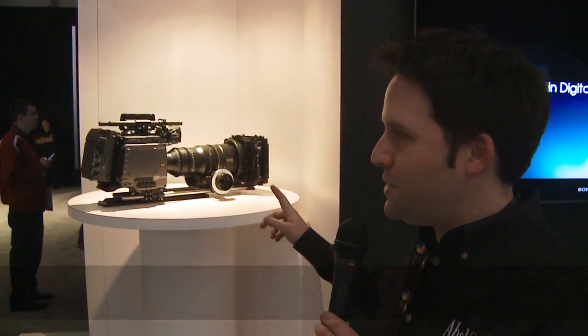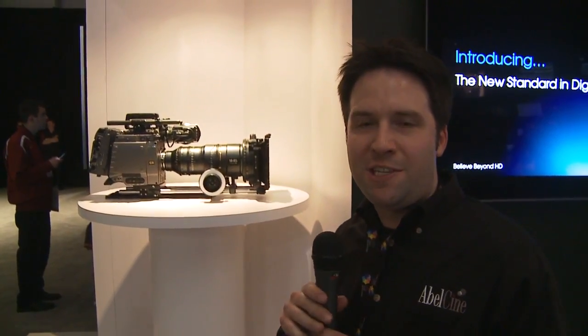Hey everyone, Andy here. I'm in the Sony booth at NAB 2011 checking out the brand new Sony F65. This is their new 8K sensor camera. It's a Super 35mm sensor — they call it F65 because it's sort of like 65mm film in terms of resolution.